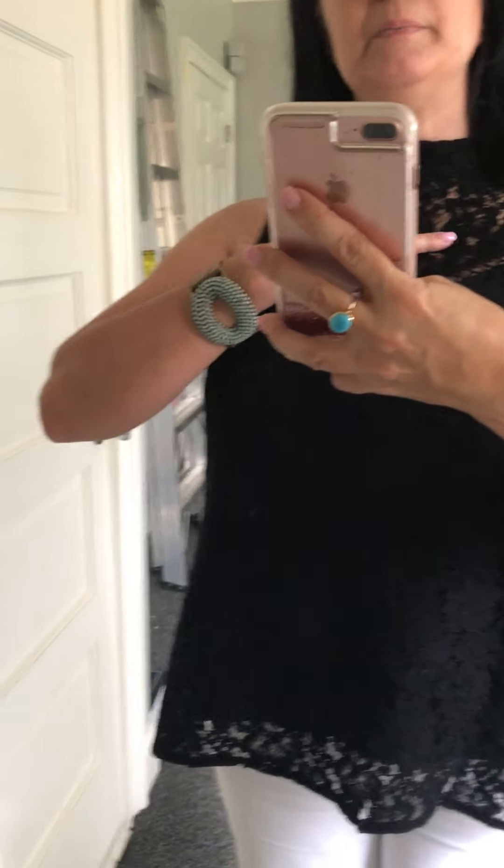It is fully lined. The top part right here, the neck detail right in here, is not lined, so it gives you just a little bit of exposure. But then the bodice part is completely lined.